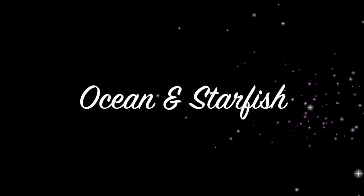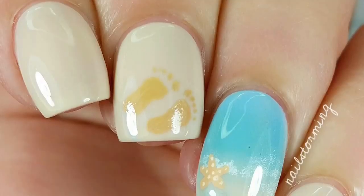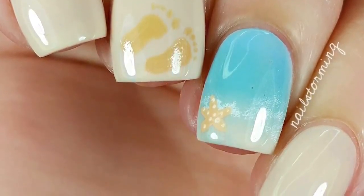Hey guys! Today we're going to do an ocean and starfish design. There are also footprints as part of this design, but I'm going to be doing a separate video on that.